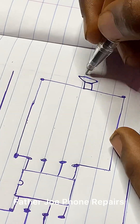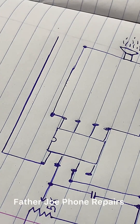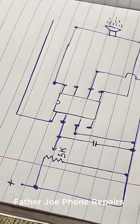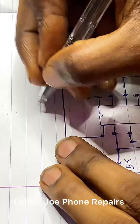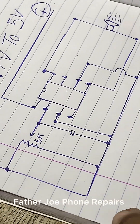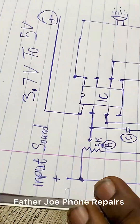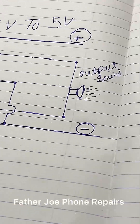If in case there's a mistake, I will correct it. Right there you can see the speaker. The R stands for resistor, while the C stands for capacitor. Here we have output, sound, and input. This is how the diagram is.